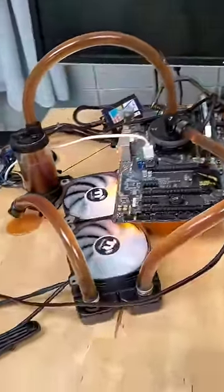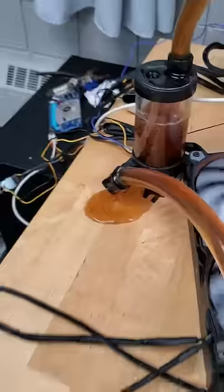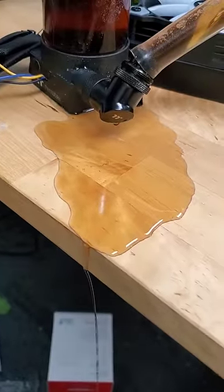But as they say, you're out of the frying pan into the fire, because you might notice a leak in your water cooling with Coca-Cola spilling everywhere.